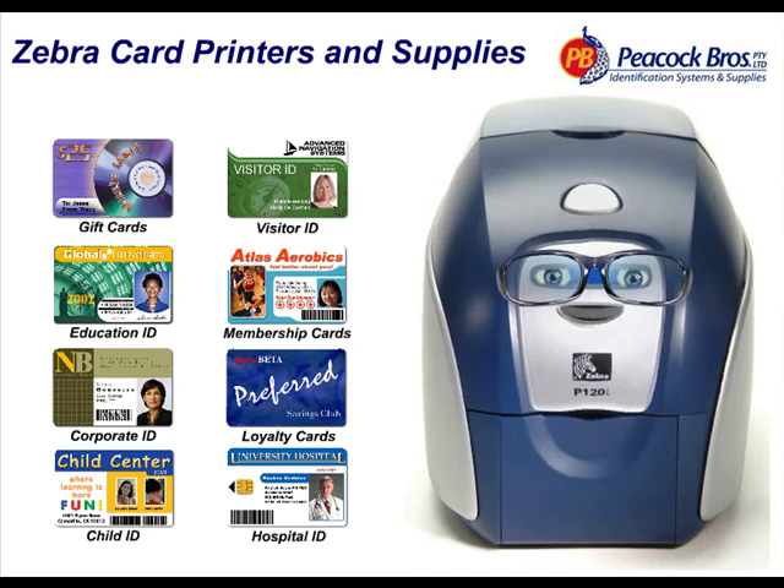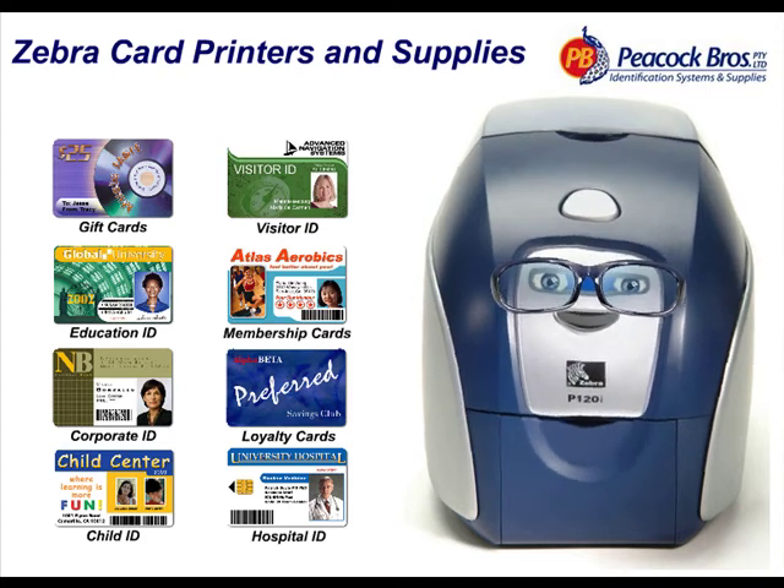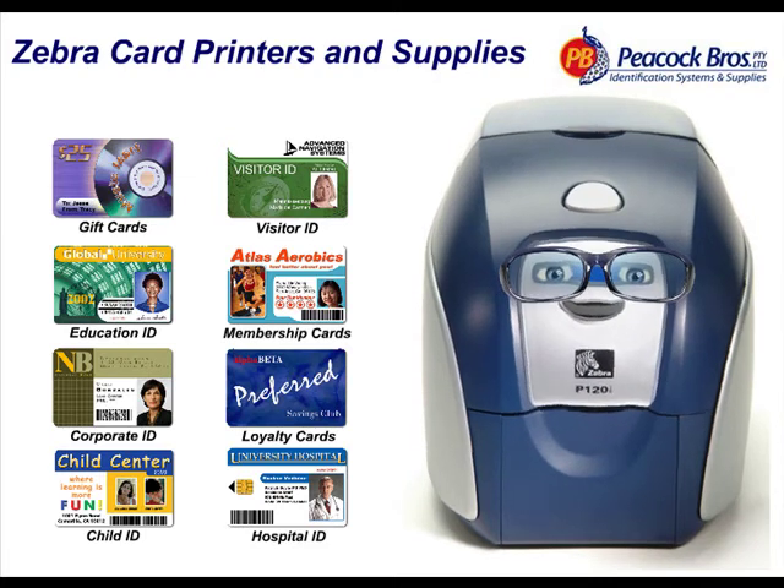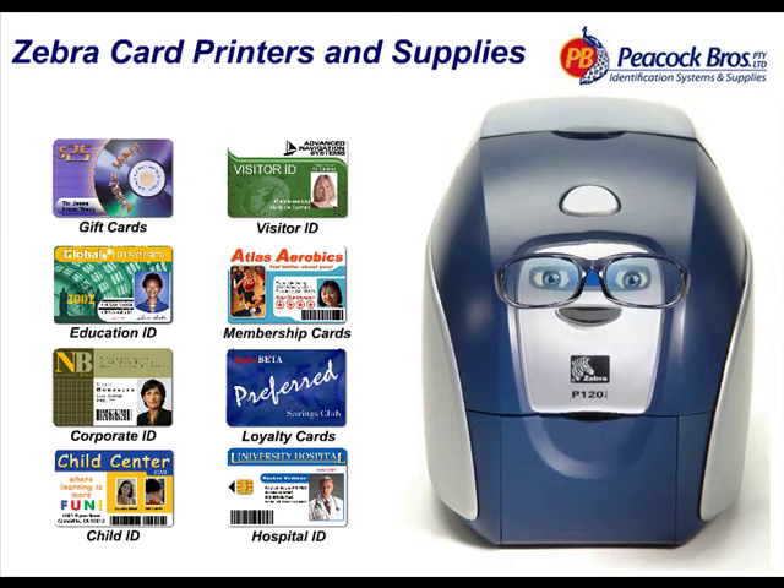My friends at Peacock Brothers are authorised specialists for the whole range of card printers, ribbons and card media, and can help you choose the right model for your business, no matter whether you are located in Australia or New Zealand.